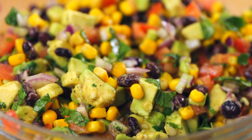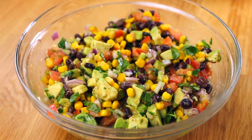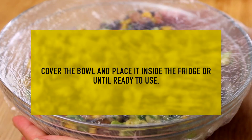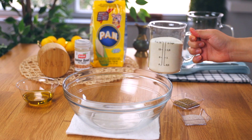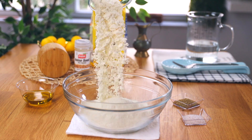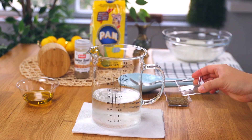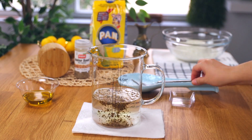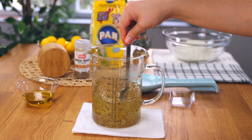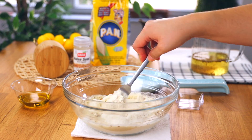Cover the bowl and place it in the fridge until ready to use. In a large bowl, place in your white cornmeal — I'm using my childhood favorite, the brand called Bun, the way my mom taught me. Add the salt and anise into your warm two cups of water and stir with a whisk or fork. If the water gets brown or murky, that's the perfect sign that the anise is fresh and doing its job.